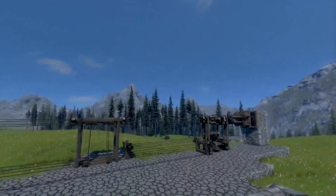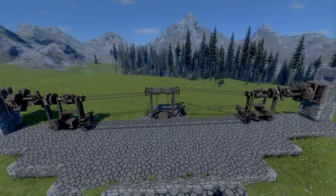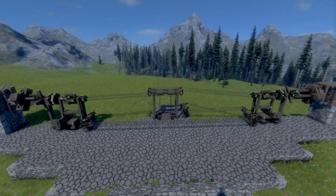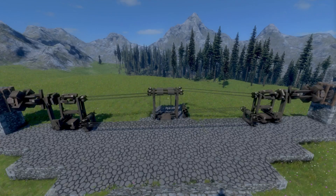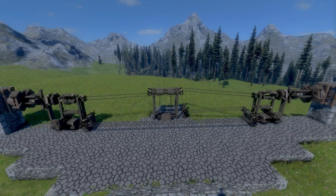Hey, are the army hearties, and welcome to Medieval Technology. Today we have a very overcomplicated elevator featuring the belt transmission that I showed you yesterday. If you haven't seen that, you can click the link on screen right now and go there, because there is a lot of those here.